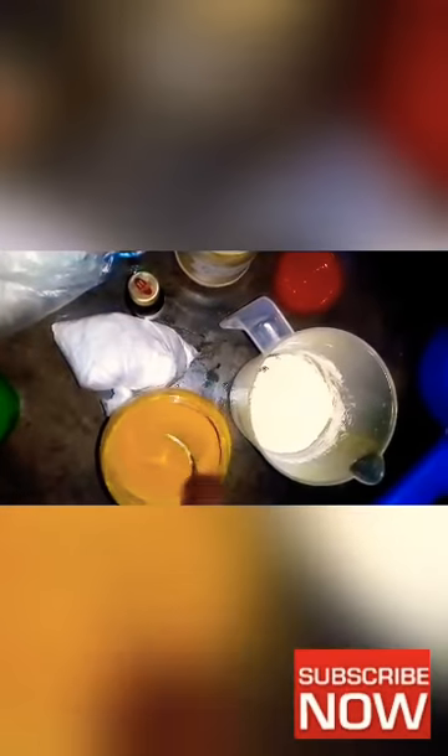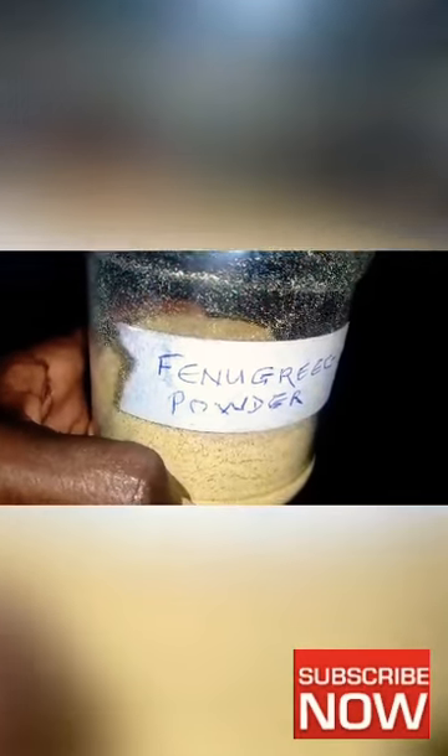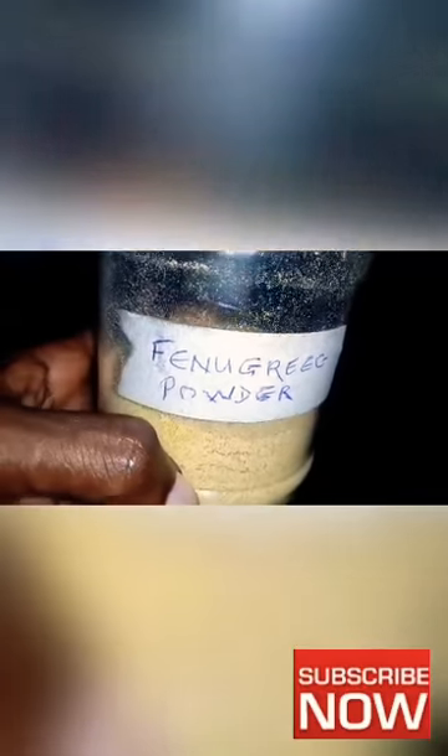I'm now mixing my shea butter with my turmeric powder. I couldn't show it the first time — I use four tablespoons of turmeric powder and four tablespoons of sulfur. Mix it well and add your fenugreek powder — we also use four tablespoons.